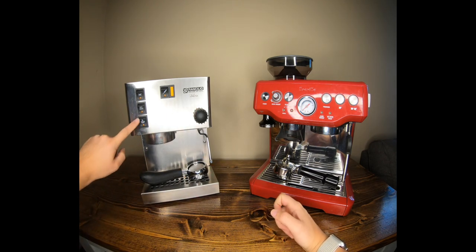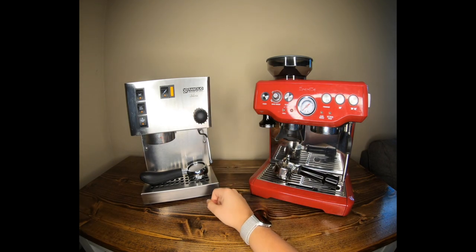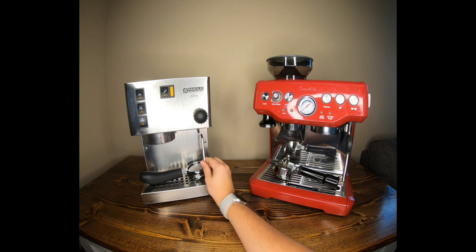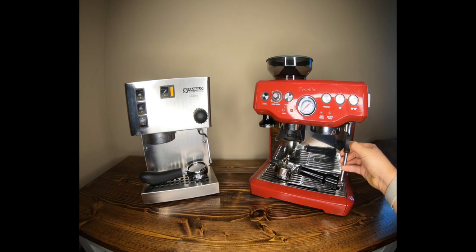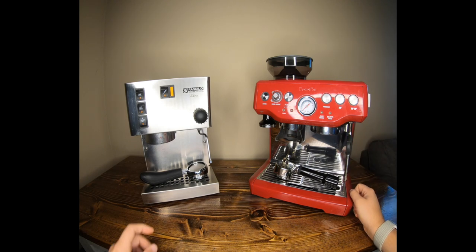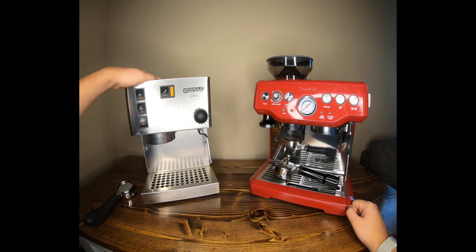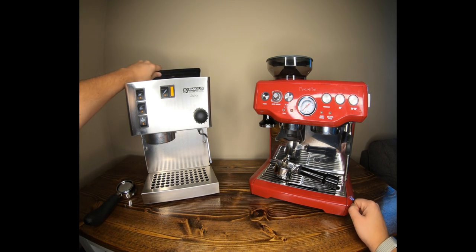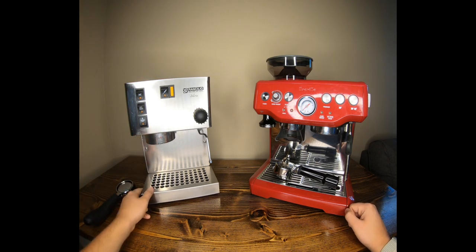There's a steam button — you open it and steam comes out. The steam wand swivels back and forth, and the newer model goes up and down more, similar to the Breville. You also have a standard portafilter, a drip tray and cup warmer on top, and a water tank. It's straightforward and easy to take apart.